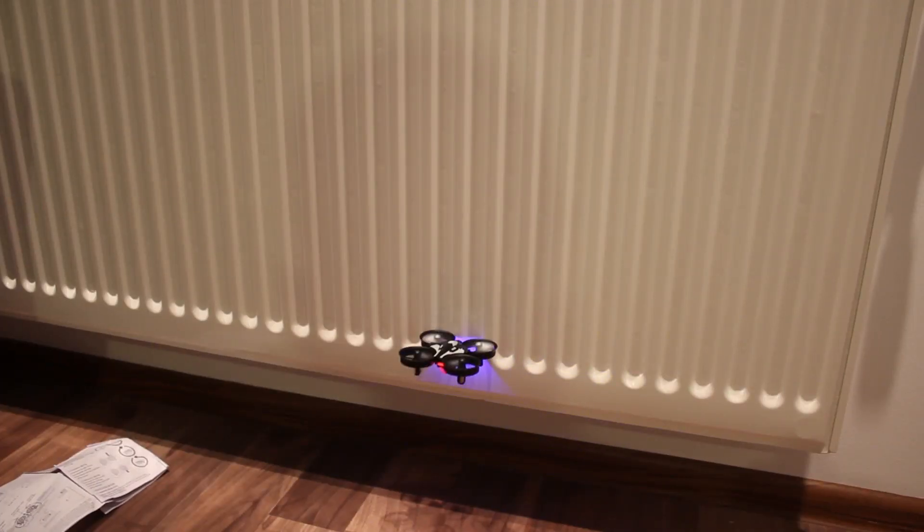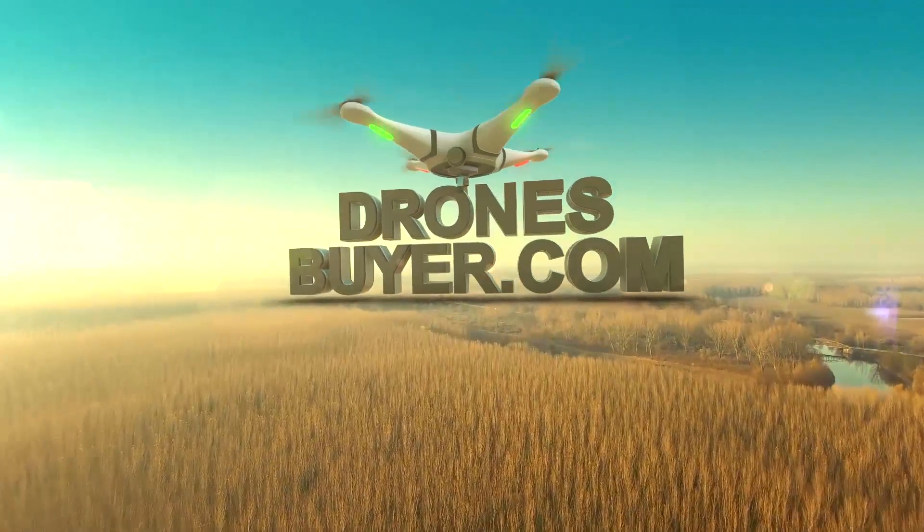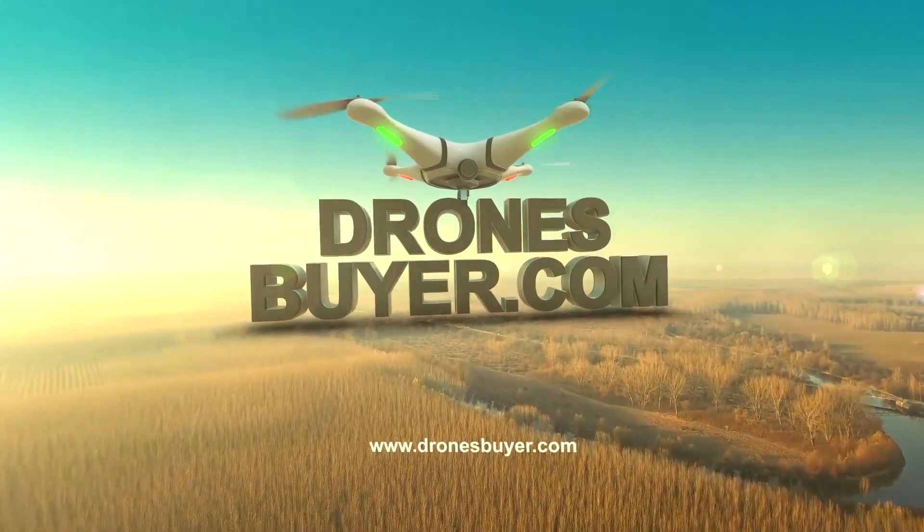This drone is the most durable one I've seen in my life. Hey guys, I'm Paul Archer and today we're gonna have a look at the safest beginner drone I've tested so far.